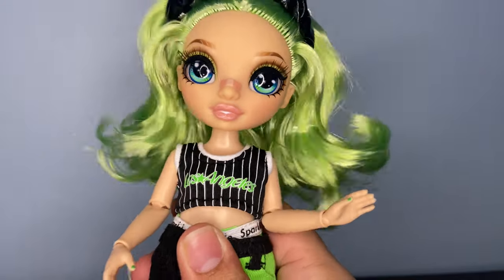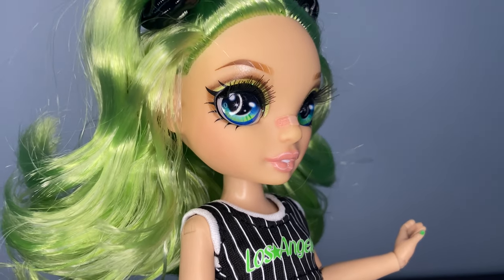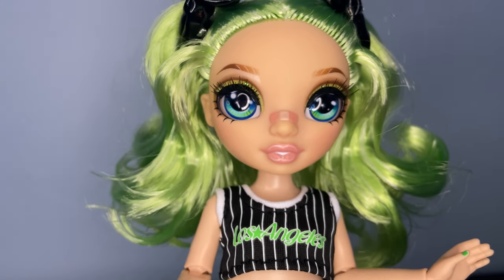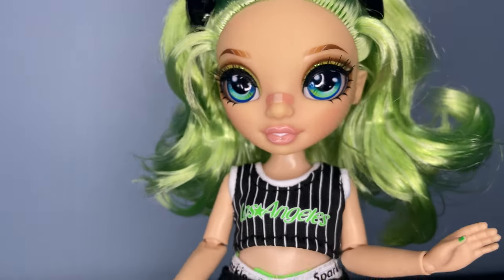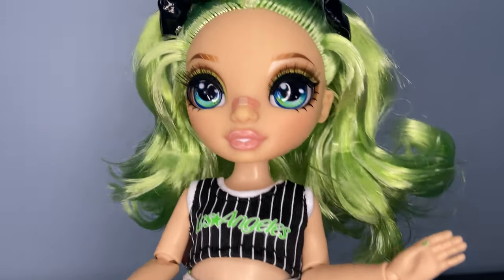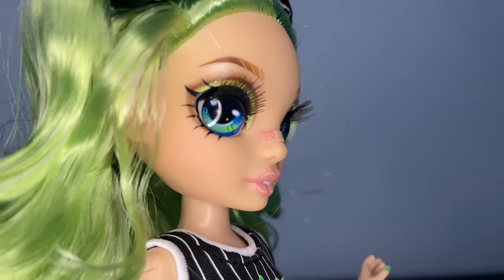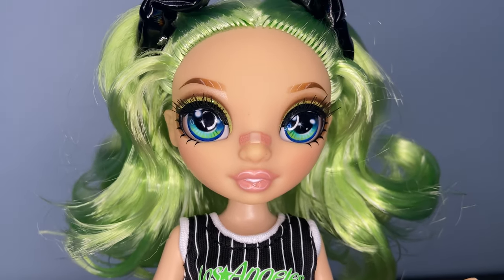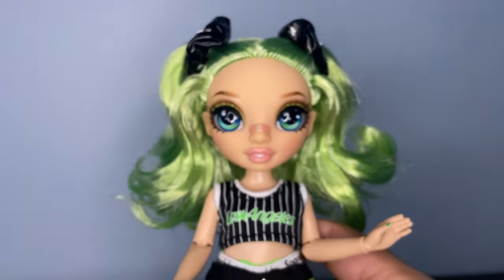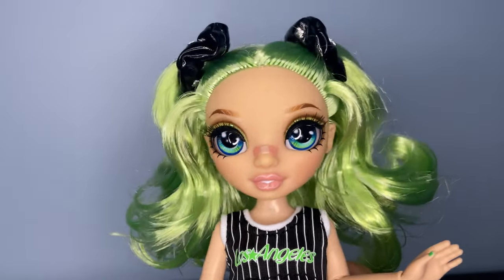I might get a duplicate — maybe. I love her makeup and her face. Her eyeliner and eye makeup is stunning, as usual — our cosmetology queen. Love that glitter. It's very reminiscent of her OG face. She just doesn't have as much under-eye makeup, which I kind of wish they'd kept, but it's okay. What I love is that they gave her the prototype band-aid. Jade was originally supposed to come with a band-aid on her Series 1 doll but they scratched it last minute, and I'm so glad they brought it back — it just suits her so well.